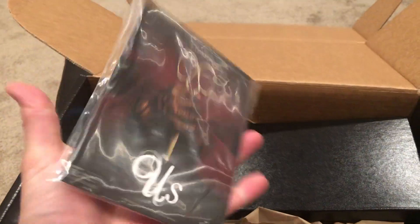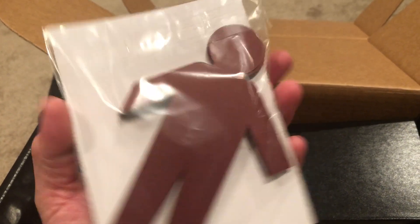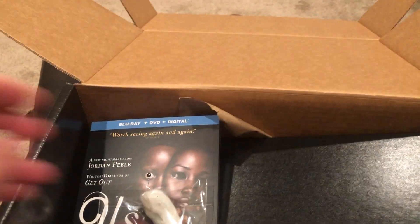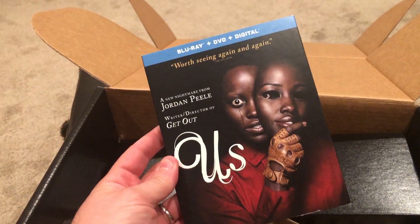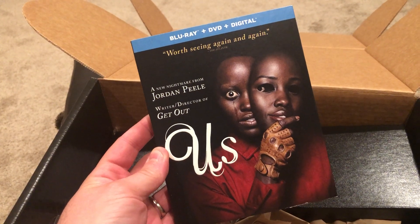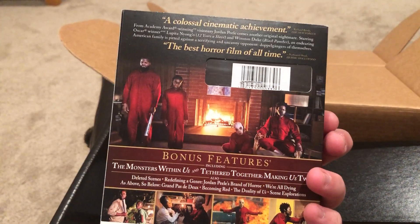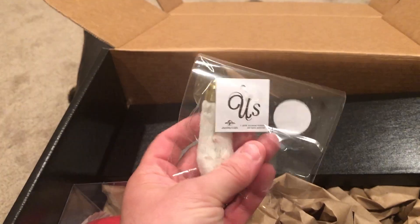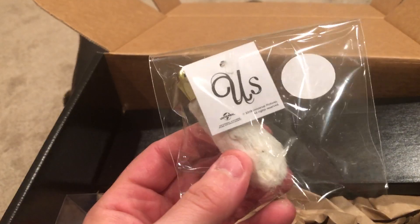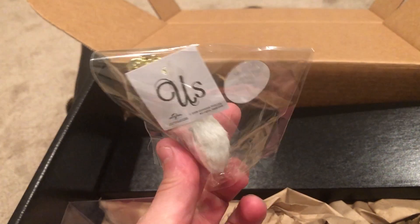Got some paper dolls here, and if you've seen the movie you know the significance of the paper dolls from Us — that's awesome. Got a copy of the Blu-ray, nice! Thank you very much. In all likelihood we will be giving this away on Scare Tissue. There are bonus features and all kinds of good stuff. There is also a lucky rabbit's foot — again, if you've seen the movie, you know the significance of that.